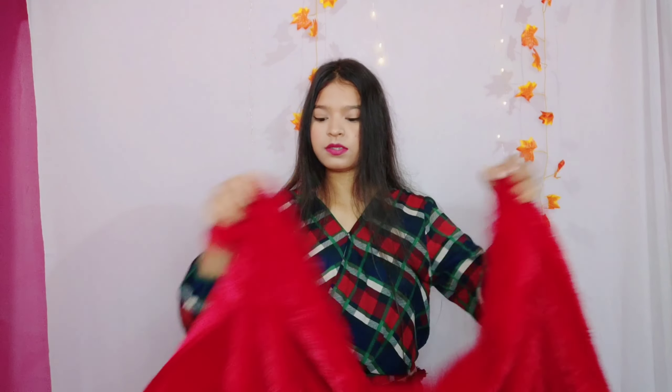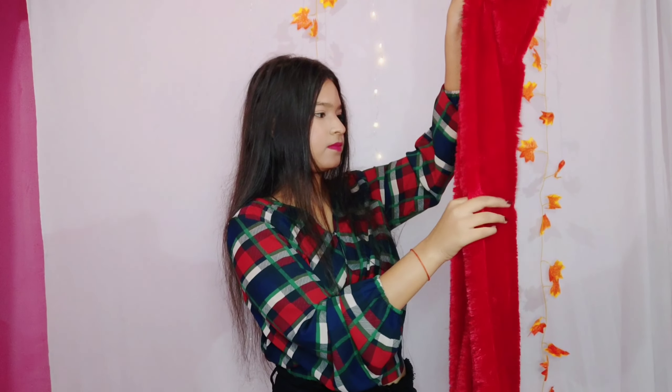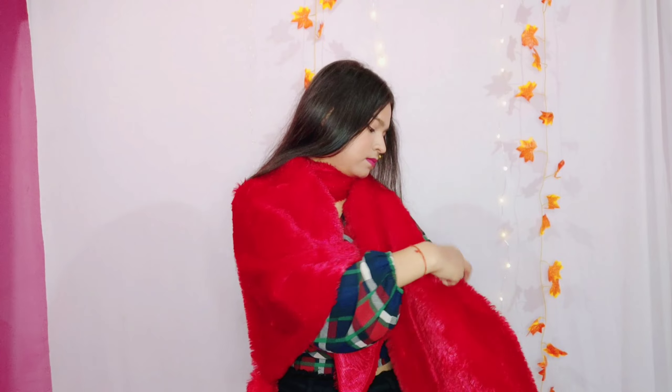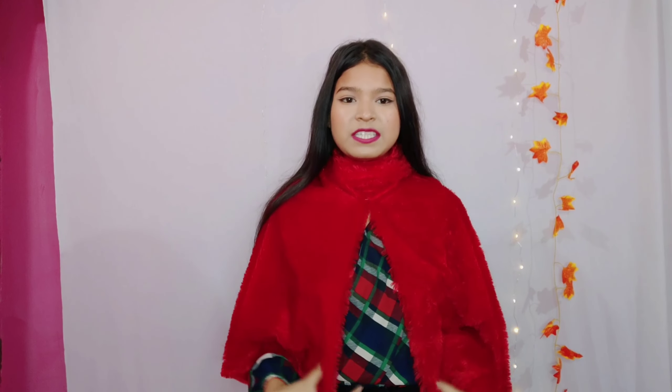I have this scarf and she folded it like this. Now we have to take it around to the back side like this. So it's looking like this now, and now we have to make sleeves like this.